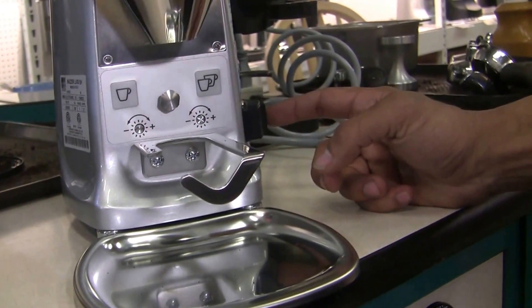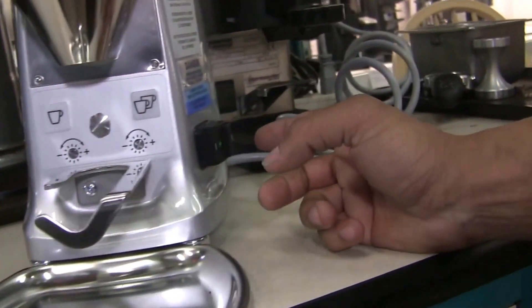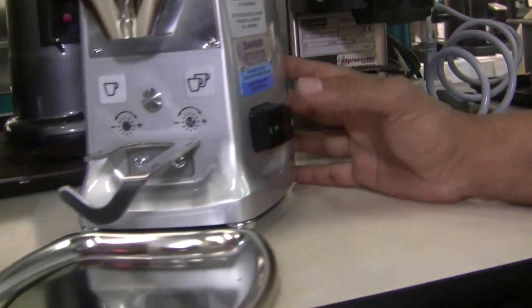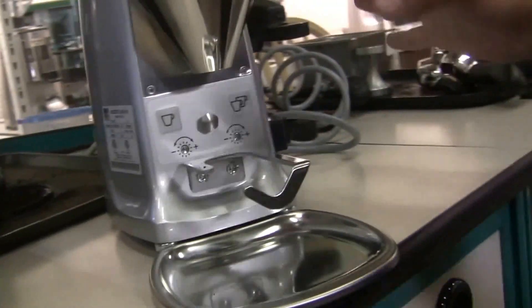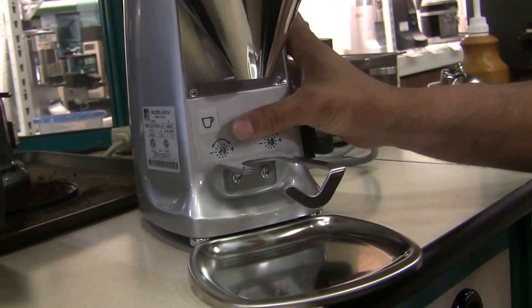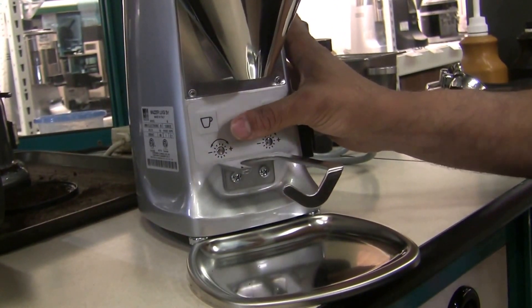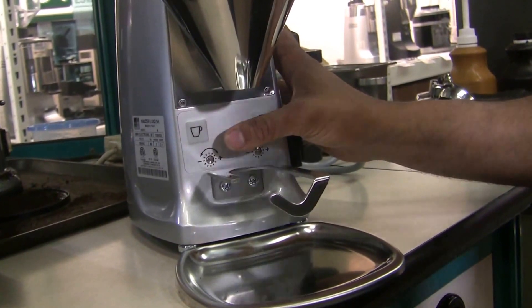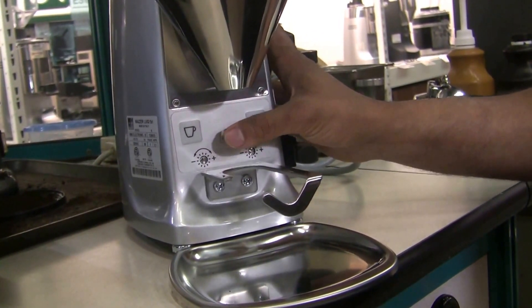The main power switch is over here on the right-hand side — just a simple on/off switch. With it in the on position, I can demonstrate how it looks when you have it running. If I click it once, it'll do the single dose. If I click it twice, it'll do the double dose. And if I hold it down the whole time, it'll do the continuous or manual dose.